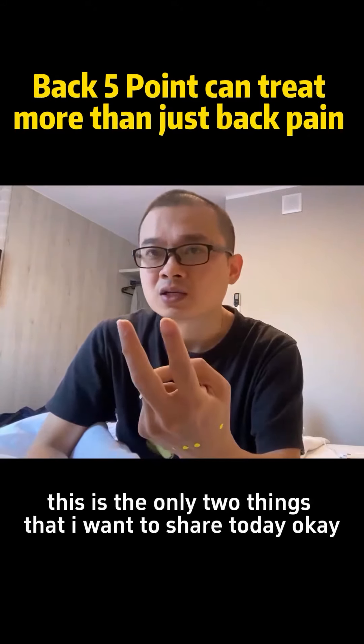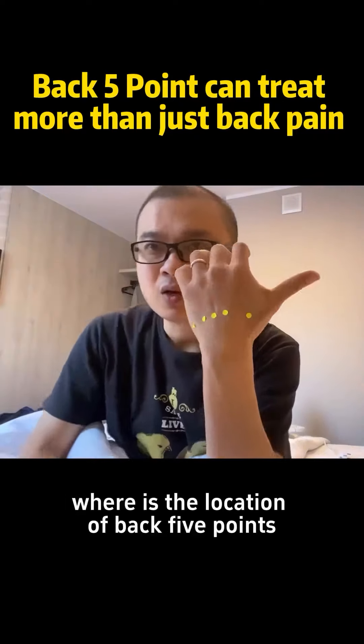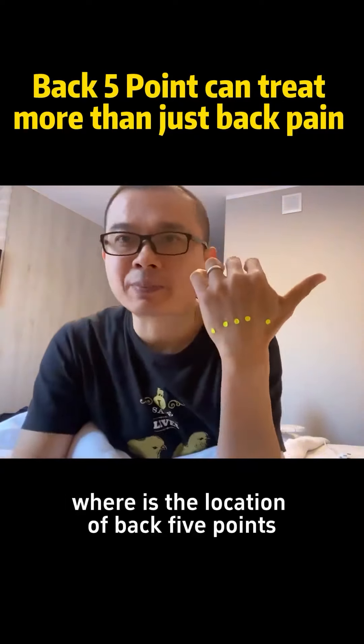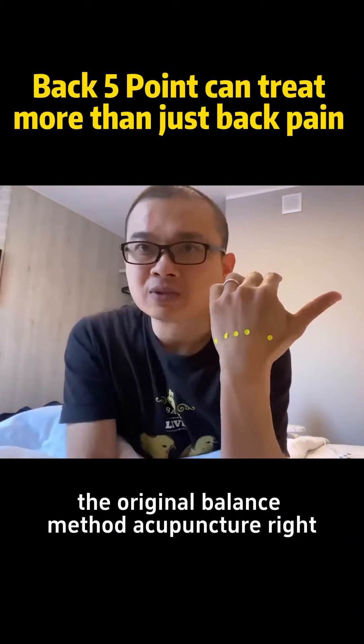These are the only two things I want to share today. Where is the location of backfire points? This is from the original Balance Method Acupuncture.